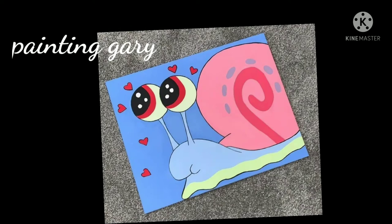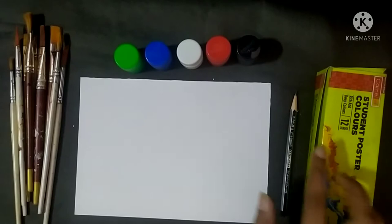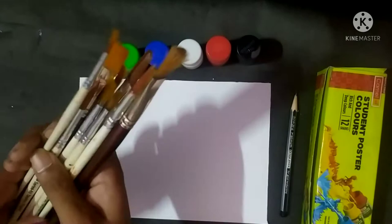So friends, this is the image that I will show you today. So let's start the video. I use this painting: cartridge, pencil, and poster colors. I have black, red, white, blue, and green poster color. And here I have paint brushes which help me paint this image.